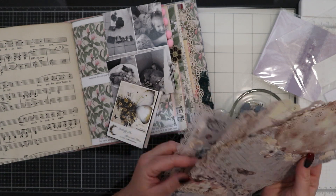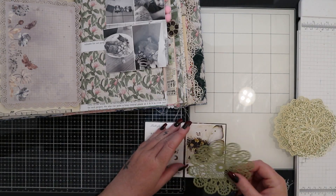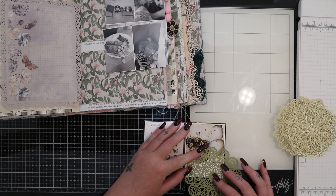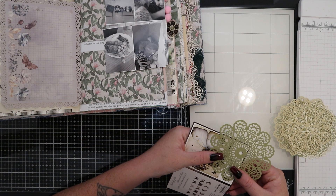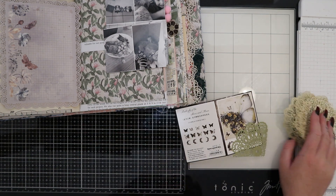So I found a few things that I wanted to use. I've got these beautiful butterfly stickers, some paper doilies which I love, and then I've got this stack of vintage style papers. They're really lovely quality and I'm going to use one of those as well.